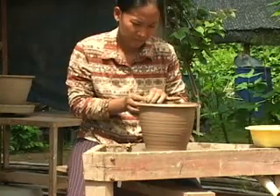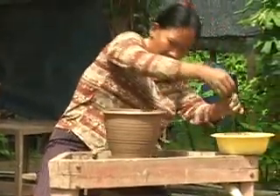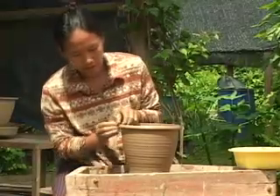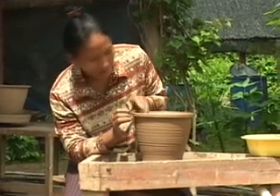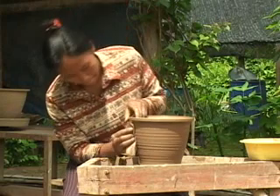Potters for Peace, since the early 1990s, has promoted appropriate ceramic water filtration. The design we'll be talking about today in this video is shaped like a flower pot and was originally made by hand on a potter's wheel in Central America.